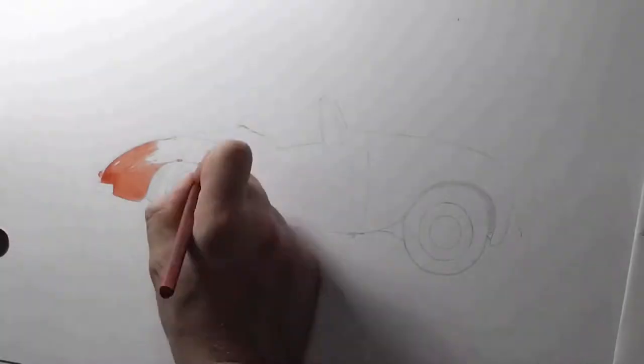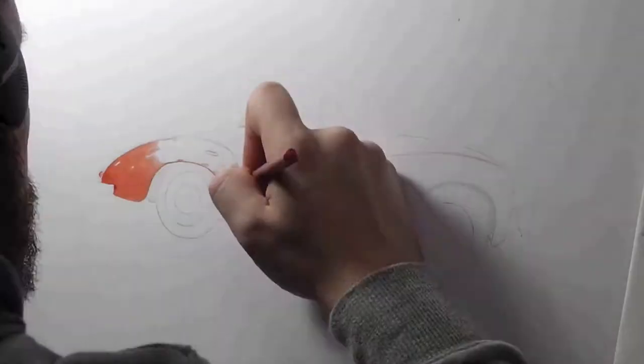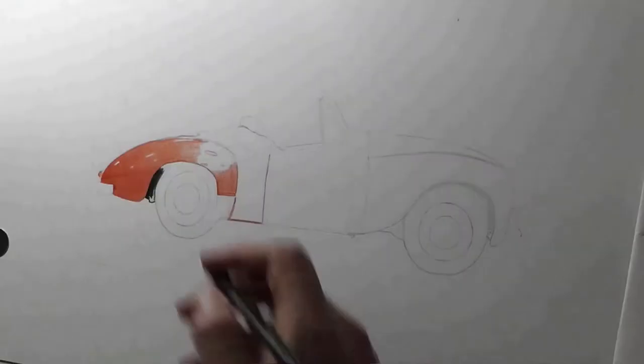This is a car I've been wanting to draw for a long time. Every car show I've been to, I've seen this, and my wife has said that it's a favourite car, and I thought because it looks so nice anyway, it's something I've been wanting to draw.